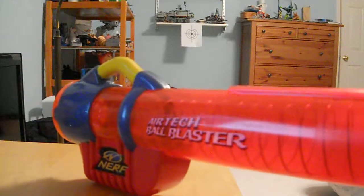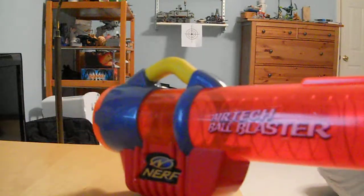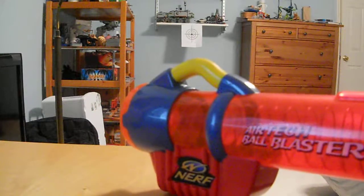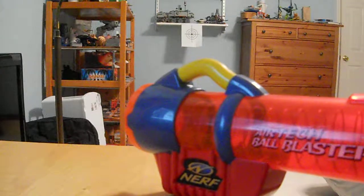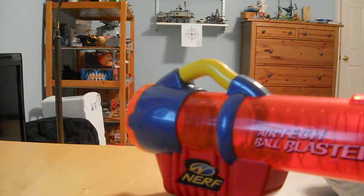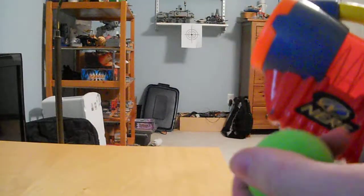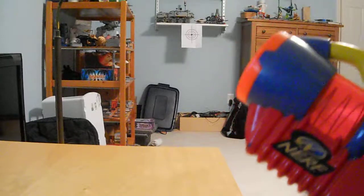Now, this is the original reactor — it came out in 2001, and like all Nerf products, usually the older the model is, the better it works, and that is true of this too. This ball blaster is better than any other reactor I think I've ever played with.